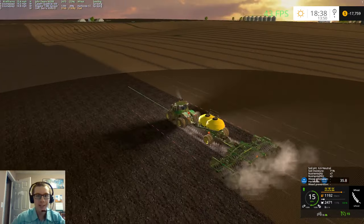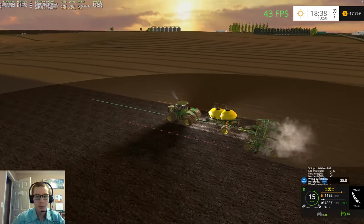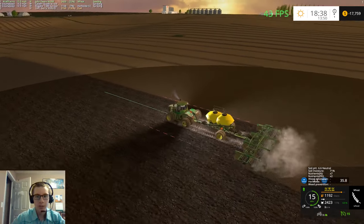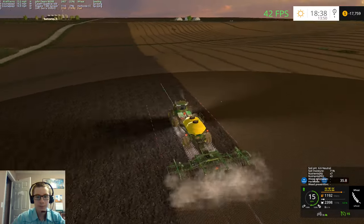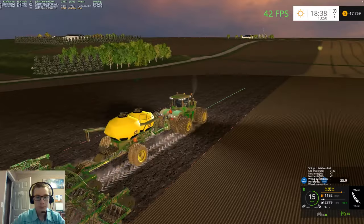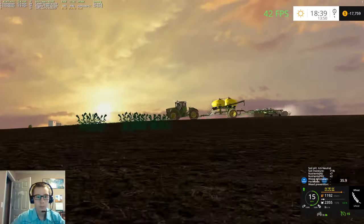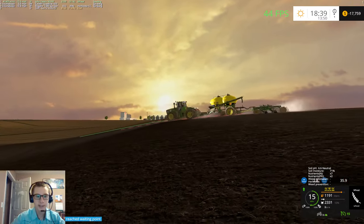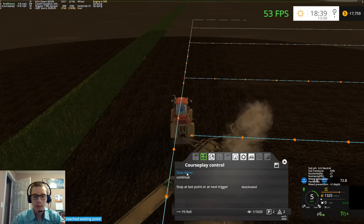I've gone 46 passes to do this field — that's gotta be just this field, because 46 passes ain't enough to do both, or all four of these fields. Nice sunset right there. And the roller is done — we need to stop that guy.